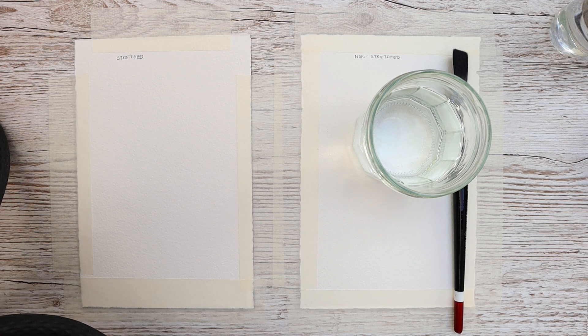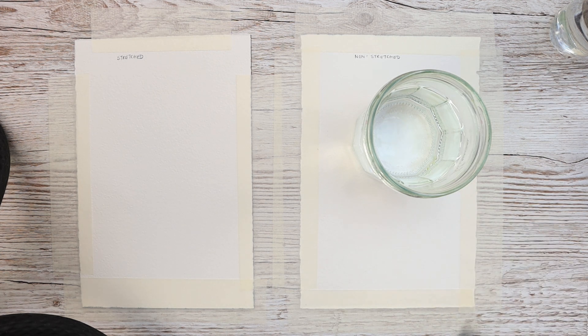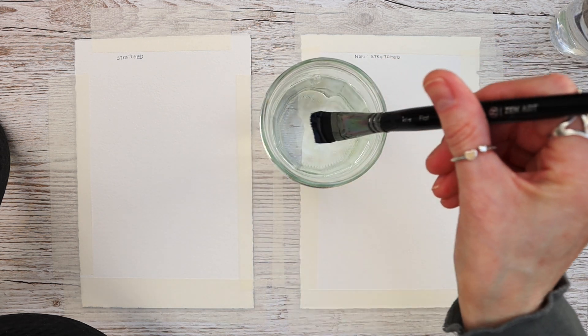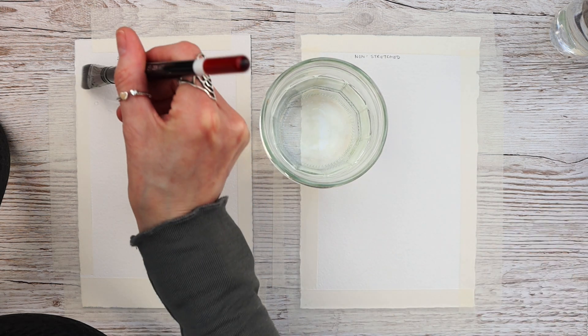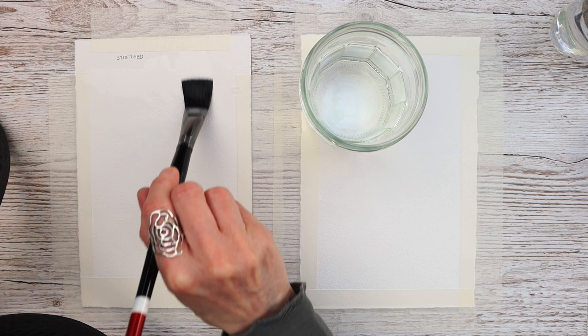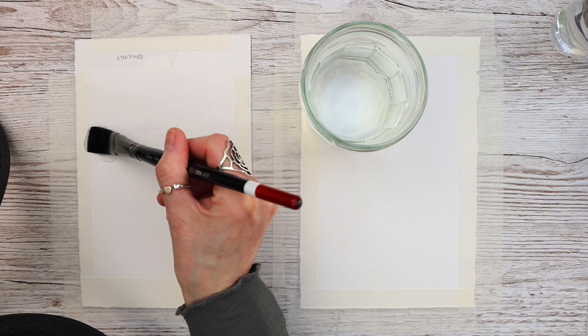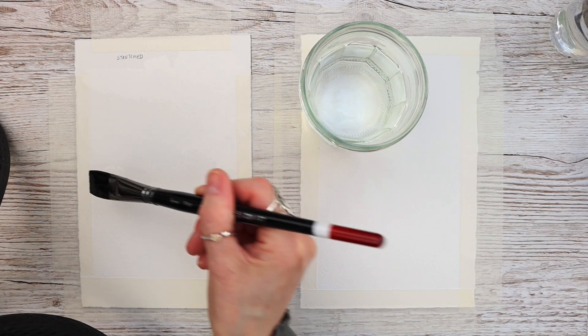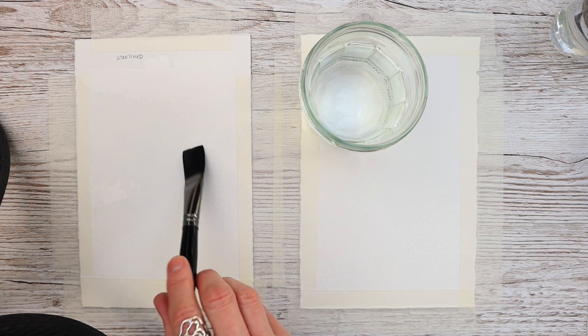What I'm expecting is that as soon as we apply that water, the paper will buckle, and the idea being that when the paper dries it will dry flat. My argument for this is that the same thing will happen on the non-stretched paper when I apply my paint — I'll explain that in a little while. You can see I'm just throwing the water onto the paper like this.